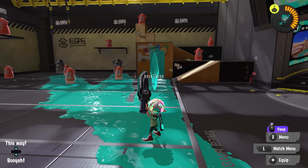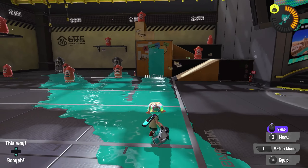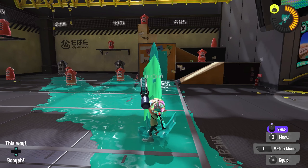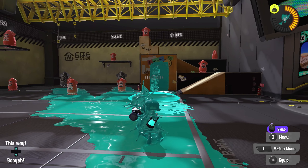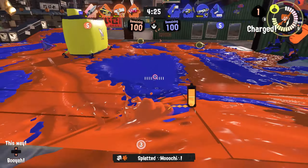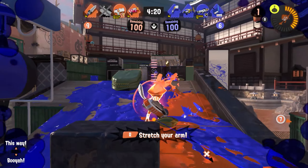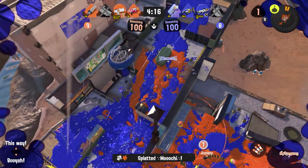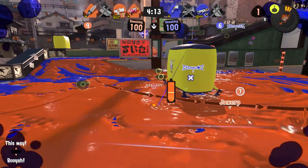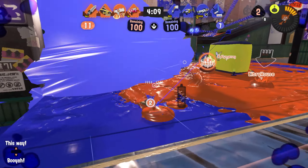I recorded eight attempts using this buffer technique and counted how many frames it took to go from the first moment the stamper moves out of the charging animation of the vertical slash, to when the horizontal slash's projectile spawns. Without using the buffer technique, my fastest attempt took 35 frames and I averaged around 36 to 37. With the buffer technique, I got three attempts that were all tied for the fastest at 32 frames, and only two of my eight attempts were slower than 35 frames.